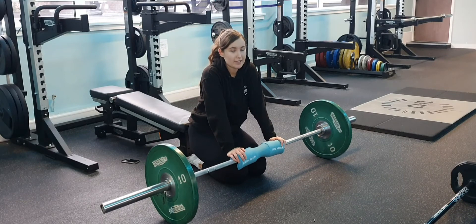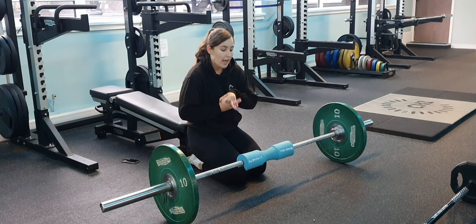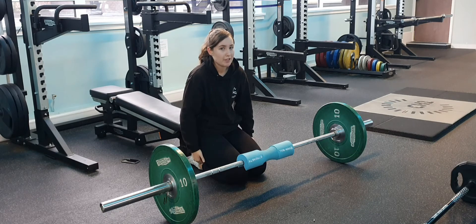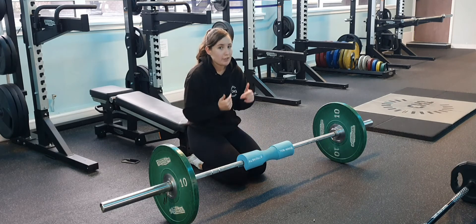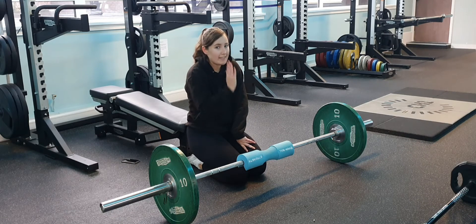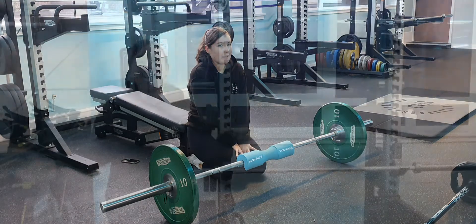This is obviously a glute exercise, but if you're struggling to feel it in your glutes, there are a few little adjustments you can make. The main thing is your foot placement — if your feet are too far away, you're going to feel it more in your hamstrings. If your feet are too close, you're going to feel it more in your quads. So try to keep your feet directly under your knees, and that's going to really help you feel it in your glutes a lot more.